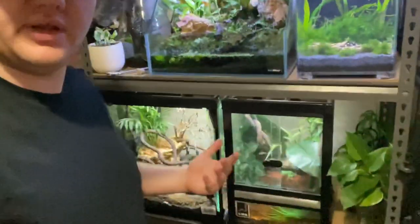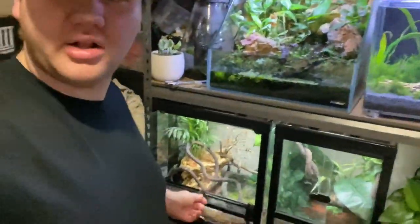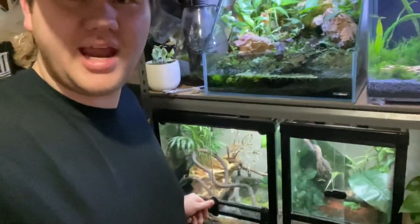Anyway guys, I really hope you've enjoyed this video. I better close this up before some of the frogs escape. Like always, thank you so much for watching and I'll catch you guys in the next one.